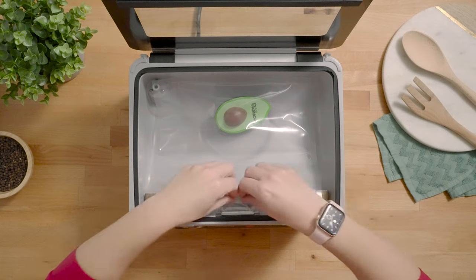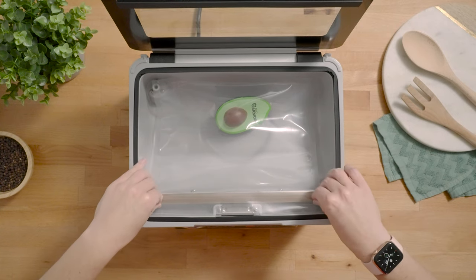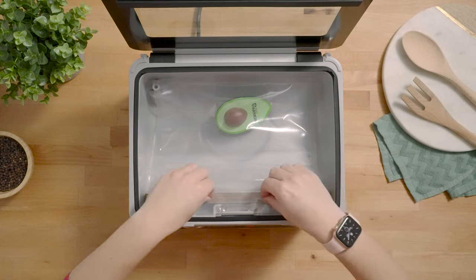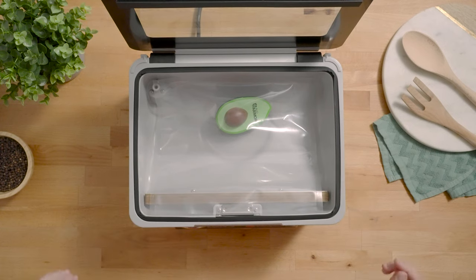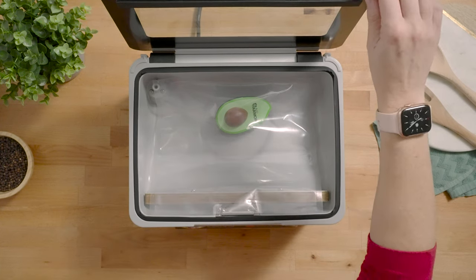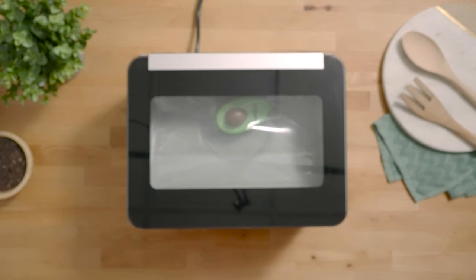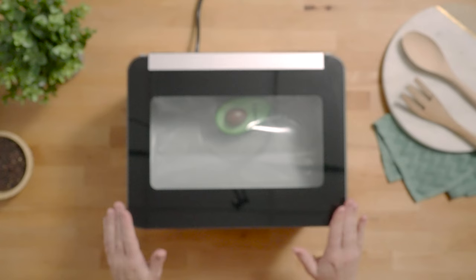Once your bag is in the chamber, make sure that it's nice and smooth across the seal bar so you don't get any wrinkles in your seal. Then once your bag is placed, go ahead and close the lid and tap the auto vacuum seal button for it to begin the auto vacuum seal process.